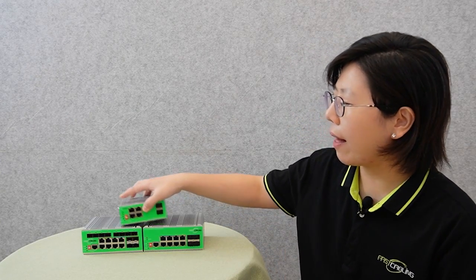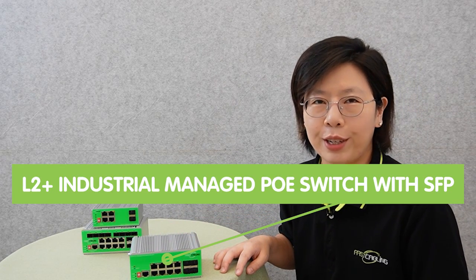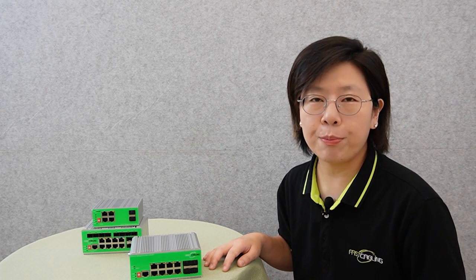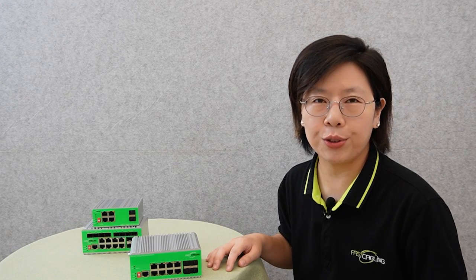If 4 ports is not enough for you, we also have this one — the 8-port L2 Plus industrial managed PoE switch with 4 SFP. It can build a manageable PoE network with high stability and flexibility for industrial use.